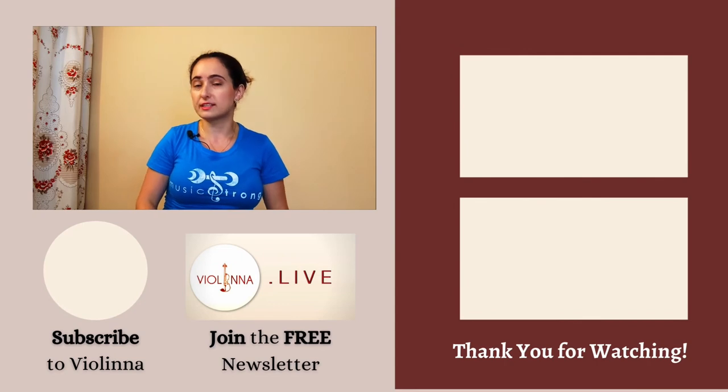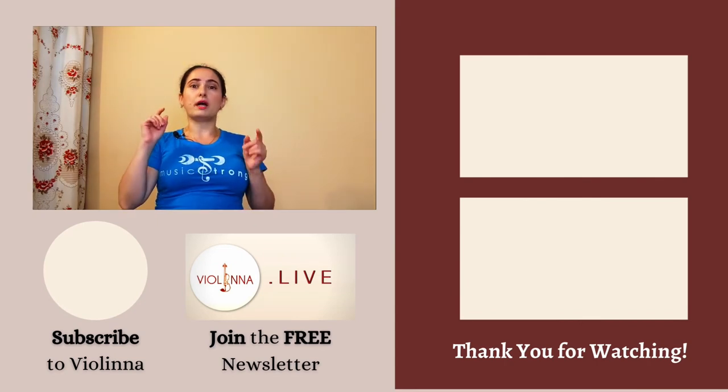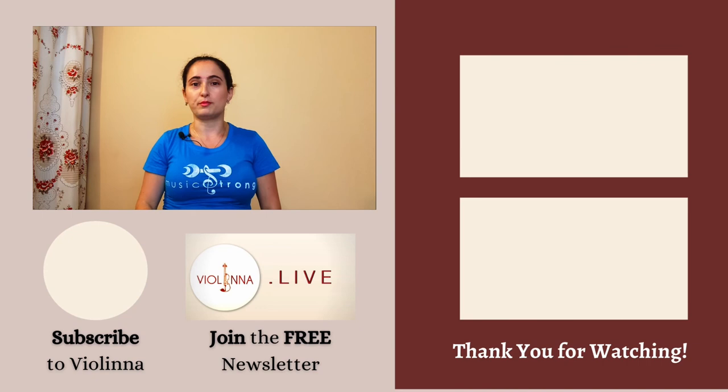That's it for this video. If these exercises are helpful to you and give you some ideas of how to incorporate physical activity in your life as a musician, share this video with a friend or a colleague. Let me know in the comments below what was your biggest takeaway. For deeper exploration on the pursuit of excellence and well-being for classical musicians, check out my bi-monthly newsletter — it goes out on the 1st and 15th of each month and it's completely free. Links down in the description below.